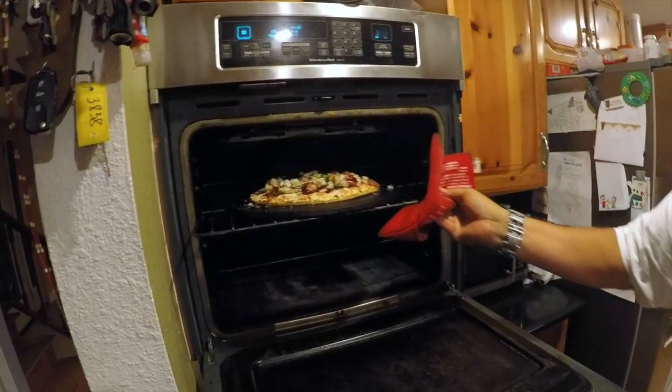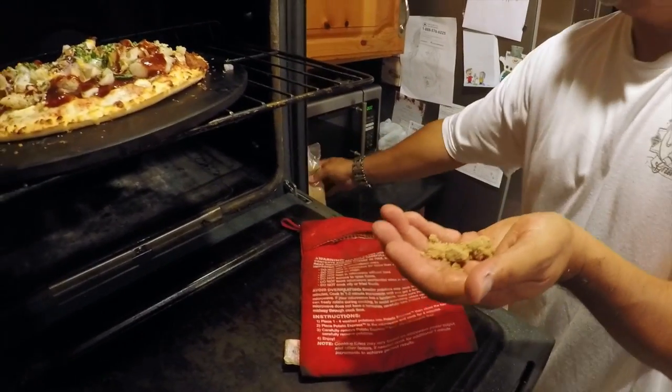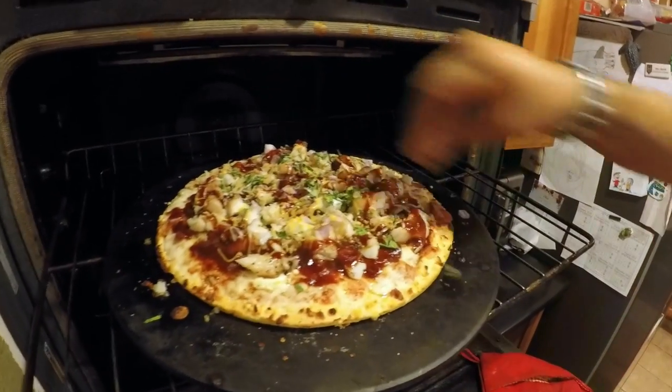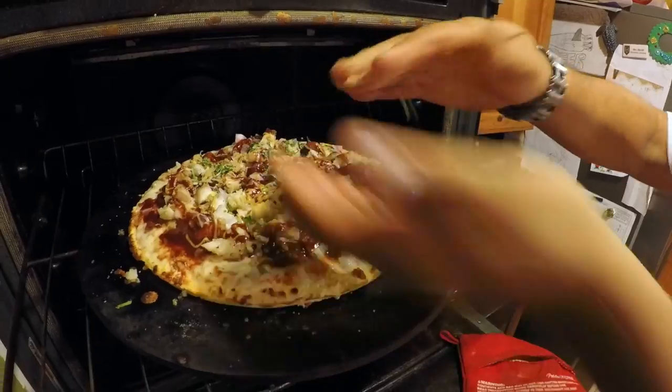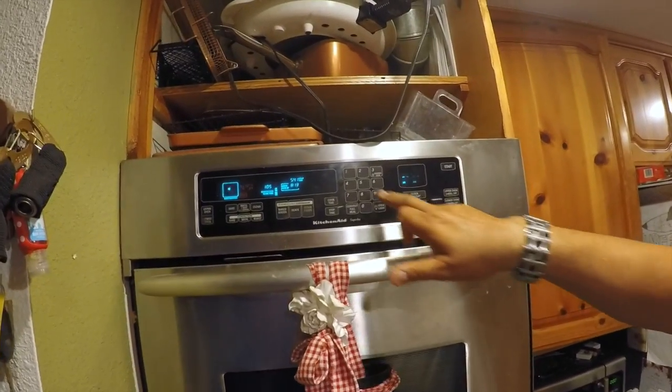About a minute into the second bake, I realized I forgot the brown sugar — I mentioned earlier I wanted to drizzle a little on there since it is a sweet pizza. So I put some in my hand and just sprinkled a little around the pizza. Then I reset the timer to four minutes to give it a bit of extra time and let it finish cooking.